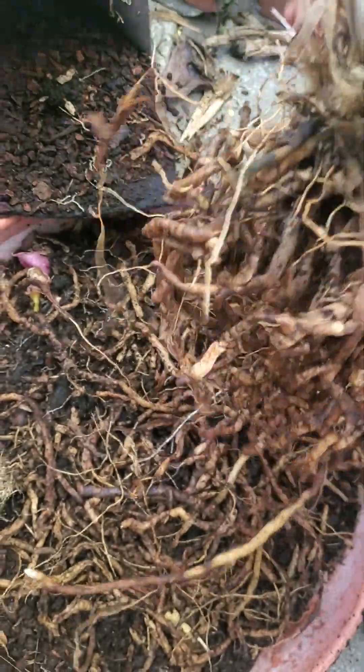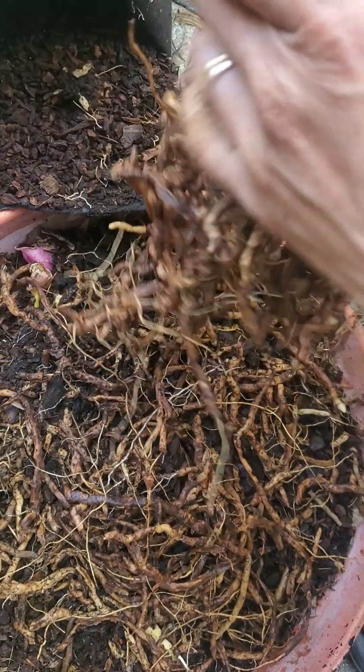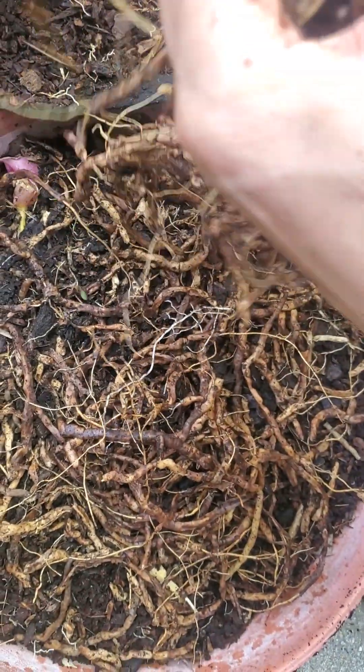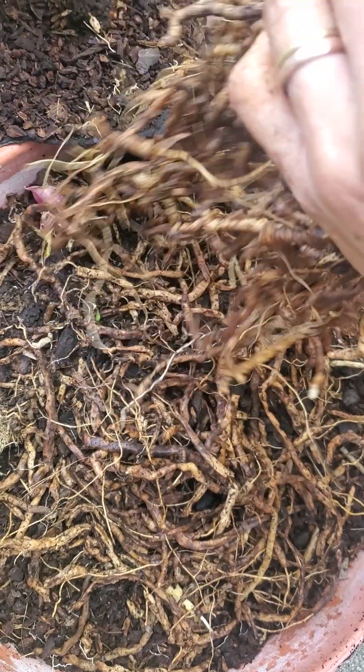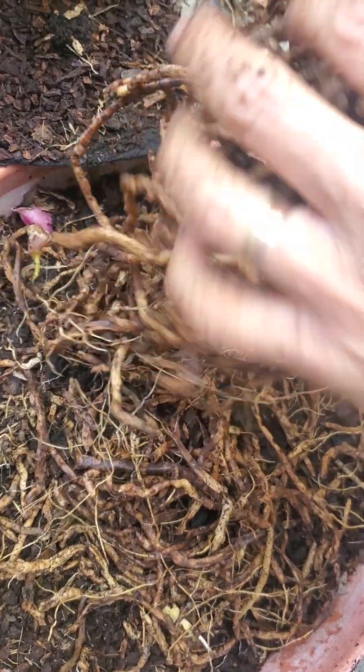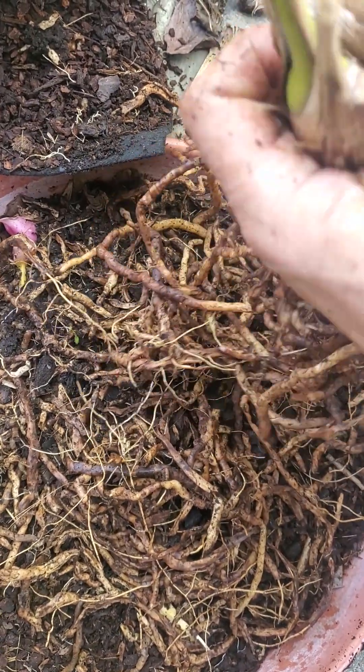Do you need scissors? It should be okay. See, this is starting to get roots also, so we can take that. Just leave it on there. This is dead. Well, this might come back — it's kind of solid still. I don't know if it's alive; it might be dead.